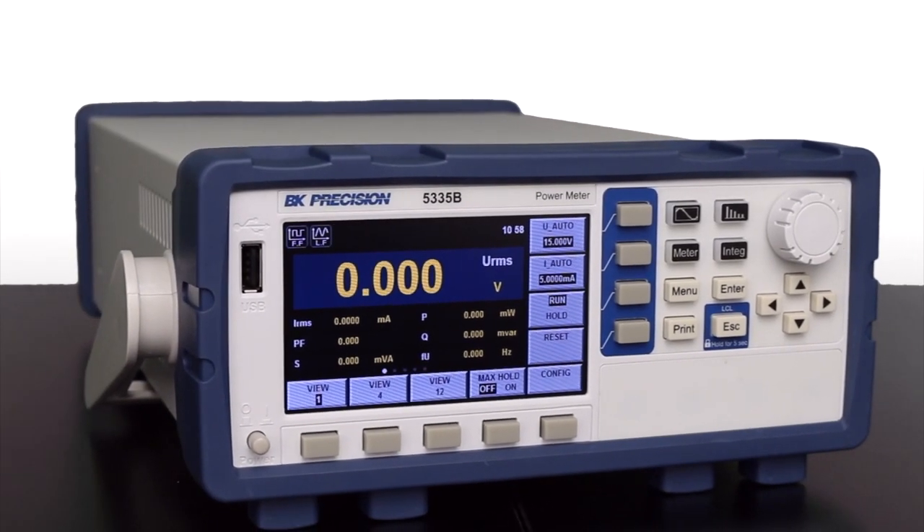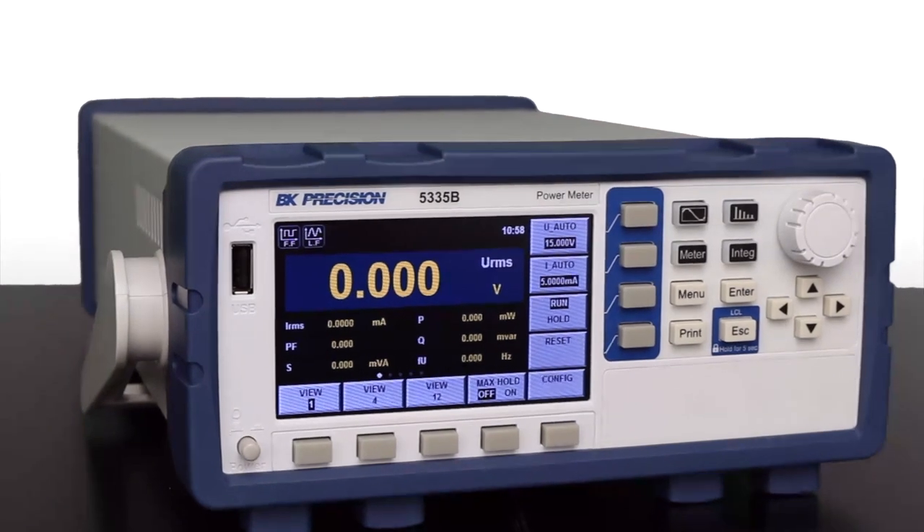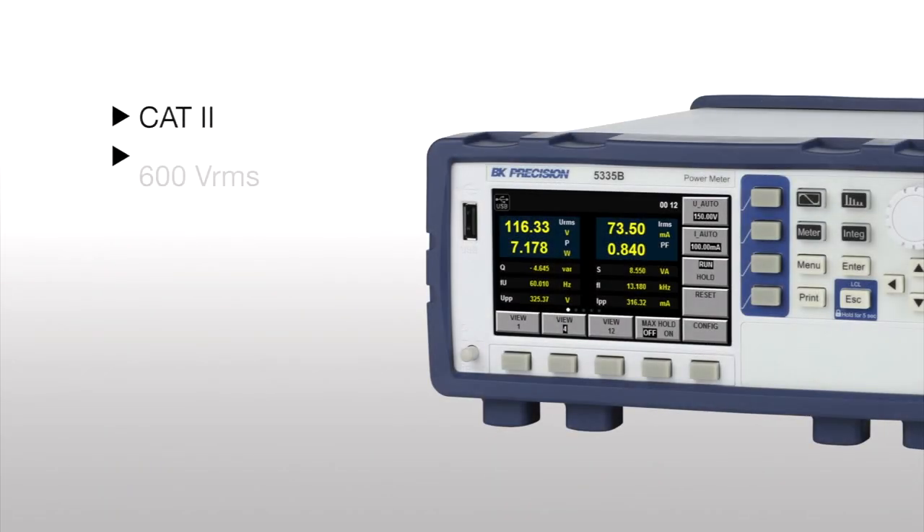The 5335B power meter is a compact, single-phase AC-DC power meter for measuring and analyzing power consumption and power quality parameters. It is CAT II rated and measures up to 600 volts RMS and 20 amps RMS with a 100 kHz bandwidth.